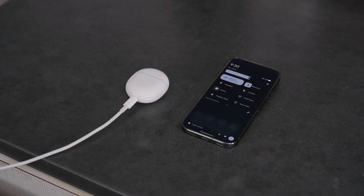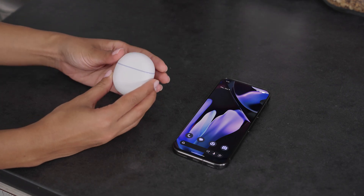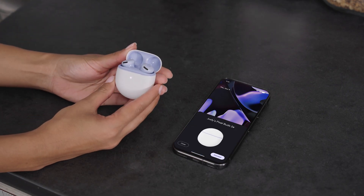Restart the device you're trying to connect with your Pixel Buds. Then pair your Pixel Buds again. For Pixel and other Android 6.0 or newer phones, open the charging case and look for the fast pair notification on your phone.